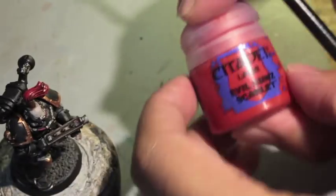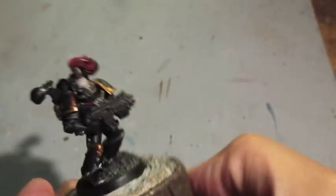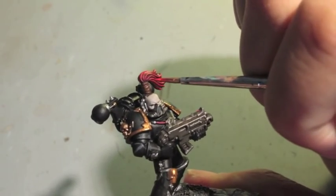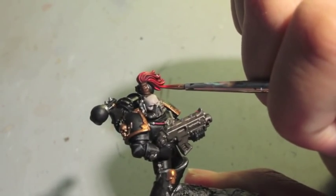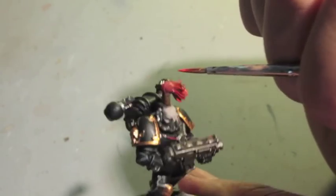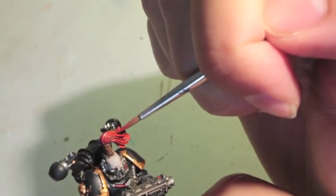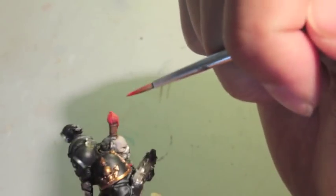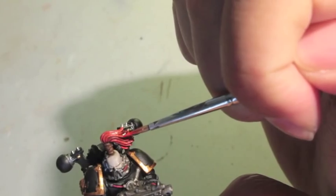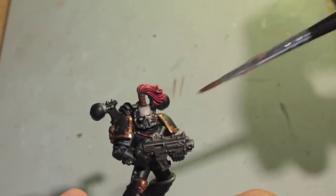Next we're going to take some Evil Sun Scarlet, which is basically like a layer paint version of Mephiston Red — it's a little bit brighter, which is why we're going to put that on next. If you are using a helmeted head, you would obviously just skip these steps. The top knot is so reminiscent of the old design for the Sons of Horus and the Luna Wolves — they are known for their top knots, Abaddon especially — but I wanted to incorporate that into these. By doing single lines, you get a really nice contrast between the shade and the highlight.